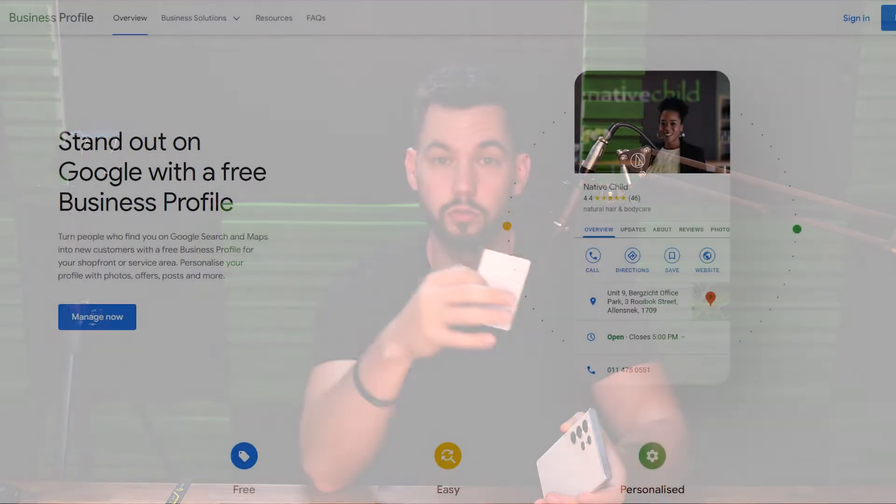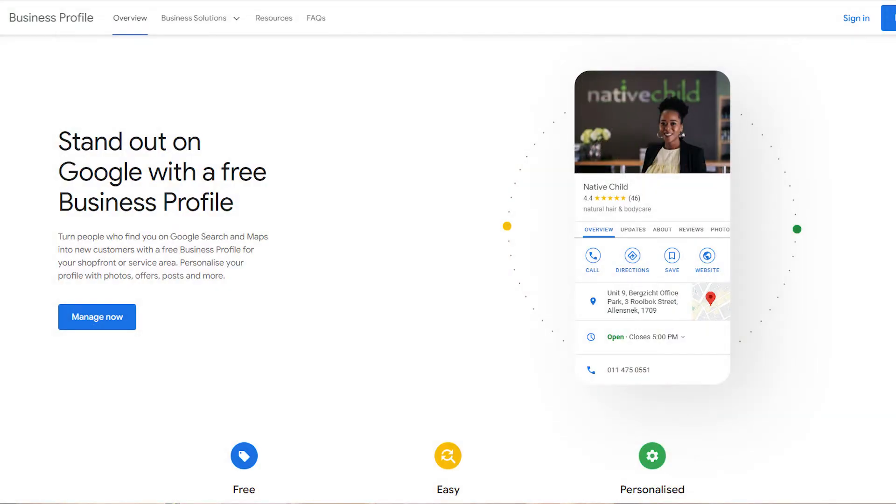The next thing we're going to need is to actually own the business on Google. If you have a café, an electronics store, or any kind of company, you're going to have to own that company on Google. You'll have a Google account and then you claim ownership of that business, because we need to access the business hub. If you've already done this, I'm going to show you how to obtain the 'get review' link right now.